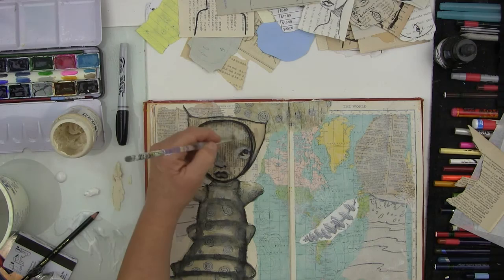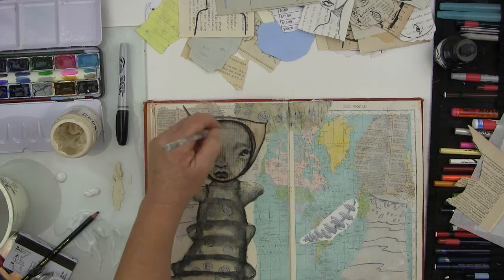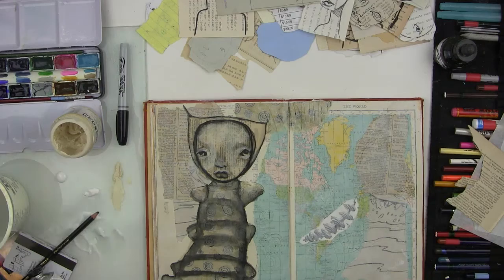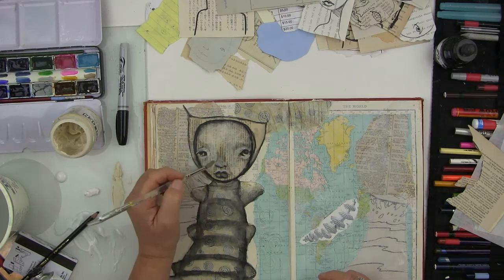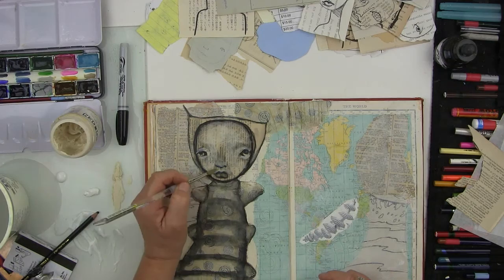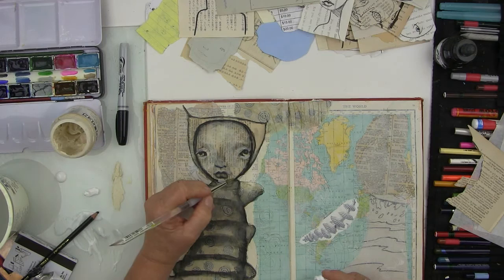I'm just using the Titan buff to kind of push back some of the collage. I'm scrubbing away — I use inexpensive brushes, these are soft Grift brushes that you can get at Michael's or most craft stores, they're like three dollar brushes. I use them because I scrub, I forget to rinse them out, and leave them on the table.